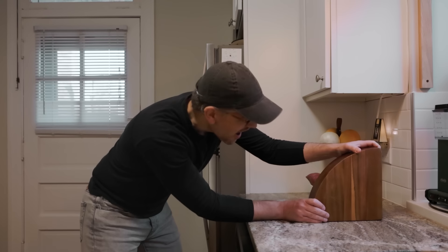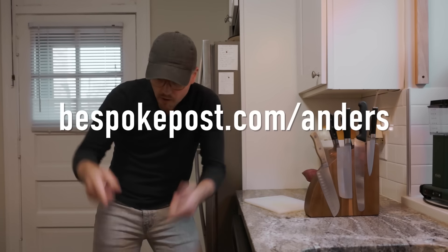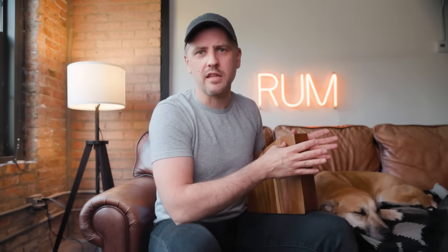To get your very own magnetic knife block, support the channel and support small businesses, click the link in the description down below or go to bespokepost.com/anders. Check out their shop — they've got a lot of really cool things. Thank you Bespoke Post. On to the film.